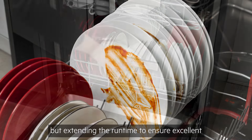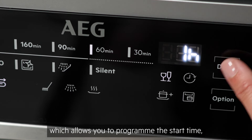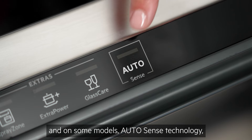Other useful settings include a delay start function, which allows you to program the start time, and machine care, to keep your dishwasher hygienic and in top condition.